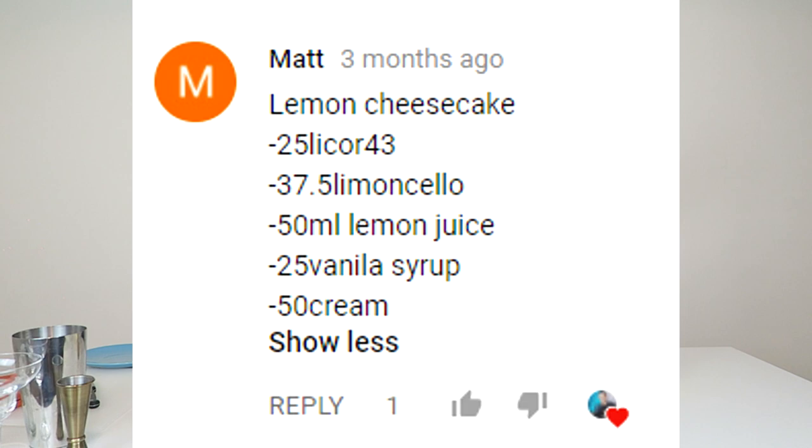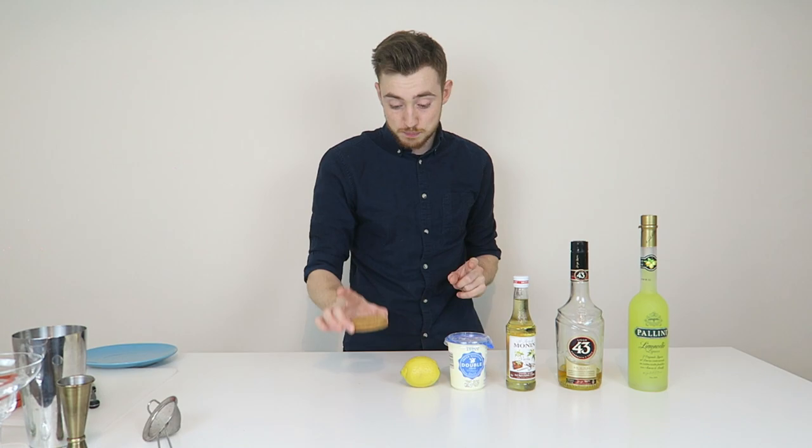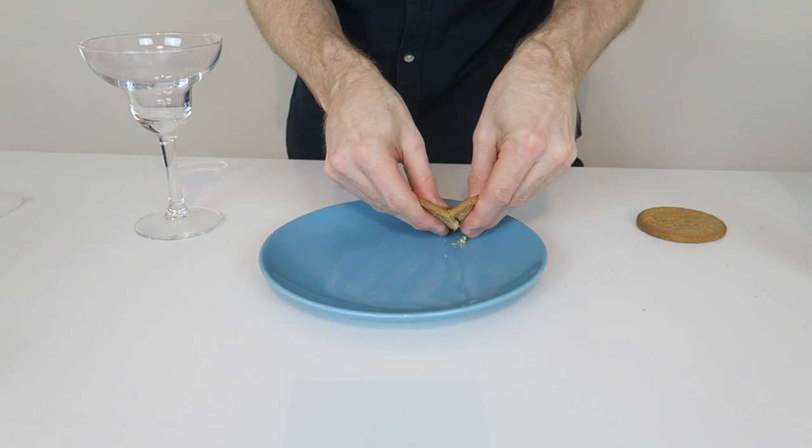He calls it the lemon cheesecake, which is a shot and a half of limoncello, a shot of Liquor 43, a shot of vanilla syrup, a double shot of cream, and a double shot of lemon juice. I also have some digestive biscuits here to add into the mix to make it even more cheesecake-y. That being said, let's get on with making it.